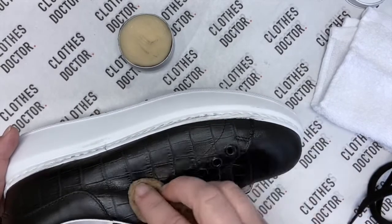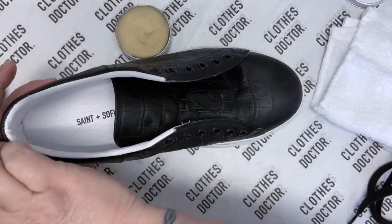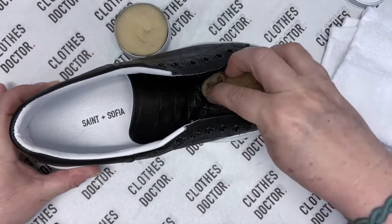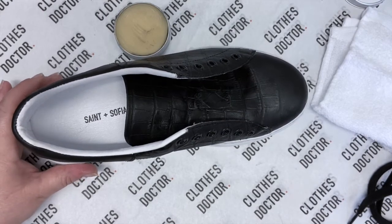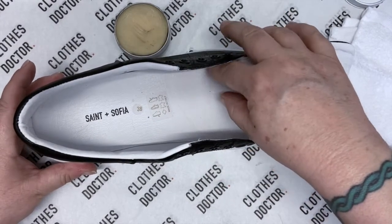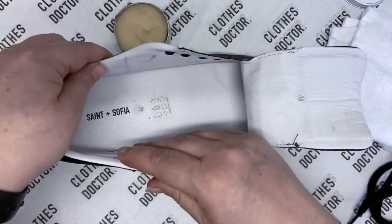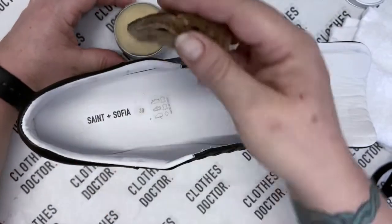Now we've gone around the whole trainer with our leather balm. While I'm chatting, I'm just going to let that soak in, ready to buff it off in a minute. We'll pop our sponge to one side. With these trainers — they're from Saint and Sophia and they are absolutely stunning — the inside of the trainers is all leather as well as the outside.